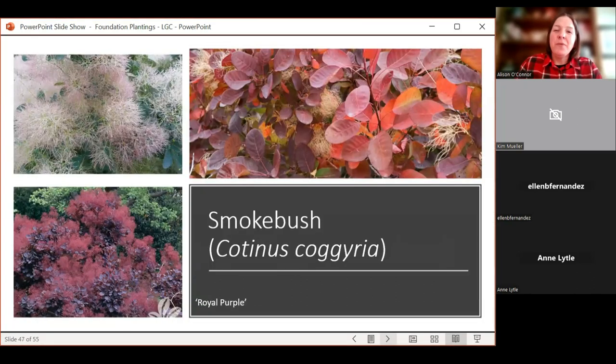Smokebush is one I think we could plant more of. I have a smokebush that never gets any water and it's fantastic. For the first few years it died back almost to the ground, but once established it's been fantastic. It's named smokebush because of these incredible flowers that look like poofs of smoke on top of the plant. There's a green-leaf form and a purpley-burgundy form called Royal Purple — it is awesome. It can get to be 12 to 15 feet tall, usually a multi-stem form. Really nice for the corner of a landscape, and when it's in bloom in July, it's spectacular.